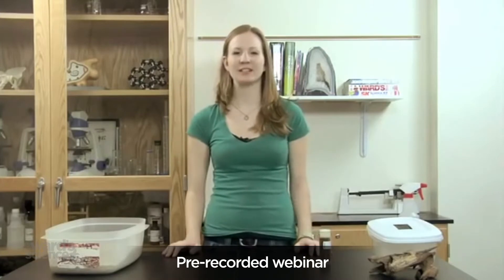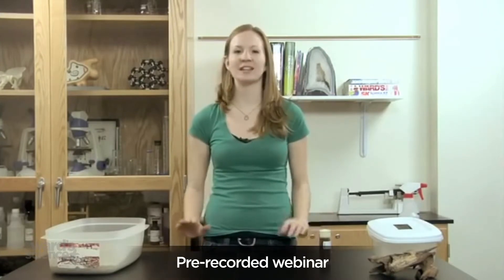Hi, my name is Lauren. I'm here at Ward's Natural Science to show you how to take care of termites today.